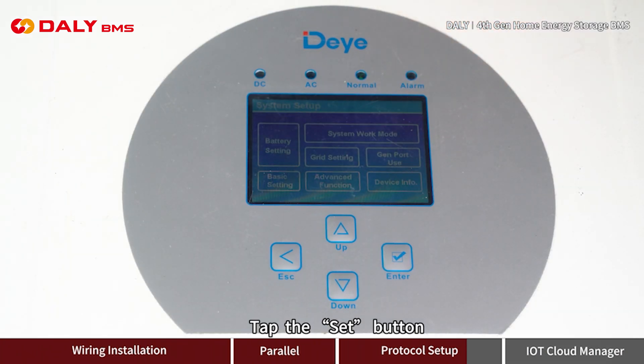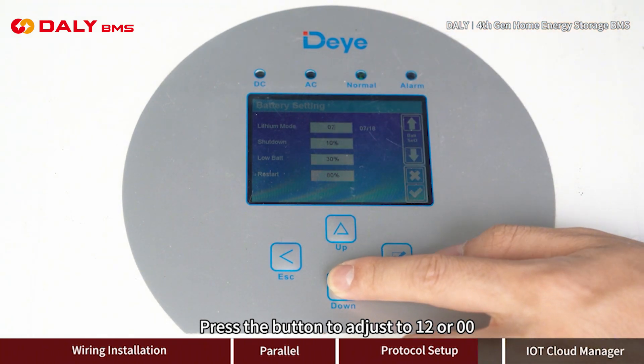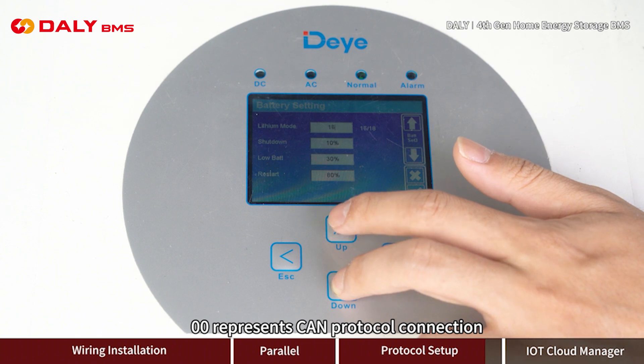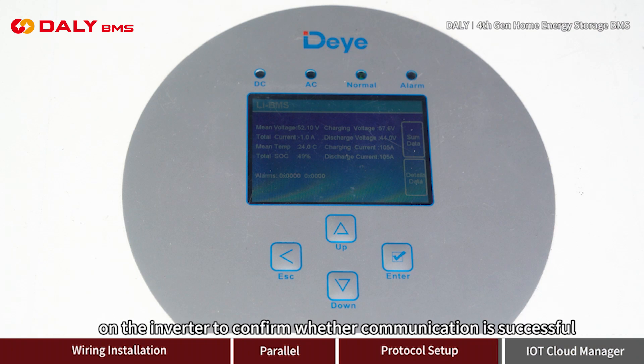Tap the set button, then tap battery settings. Press the button to adjust to 12 or 00: 12 represents RS-485 protocol connection, and 00 represents CAN protocol connection. After communication is completed, you can view the battery pack information on the inverter to confirm whether communication is successful.